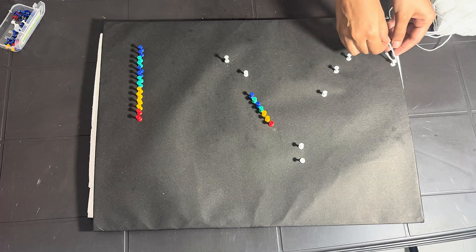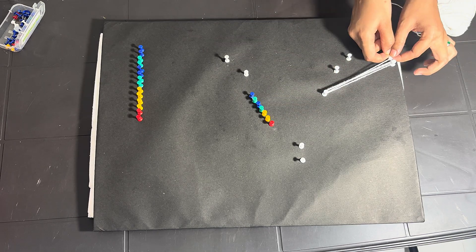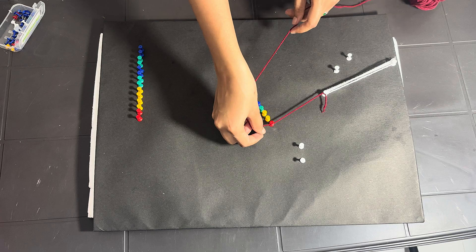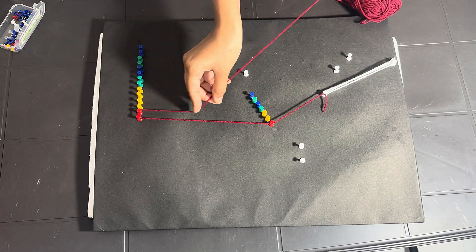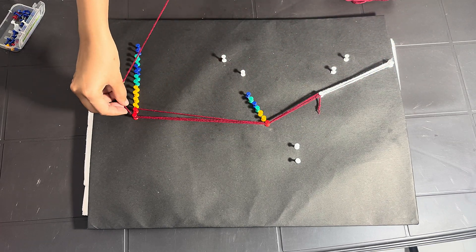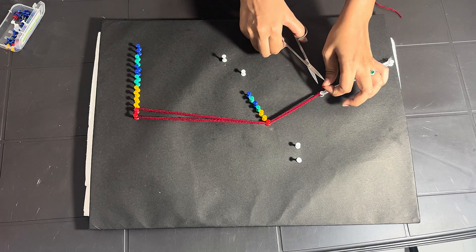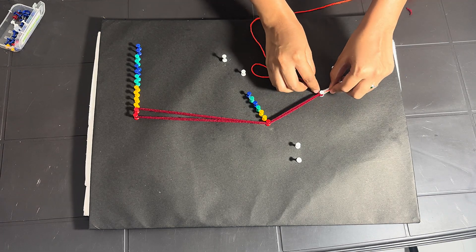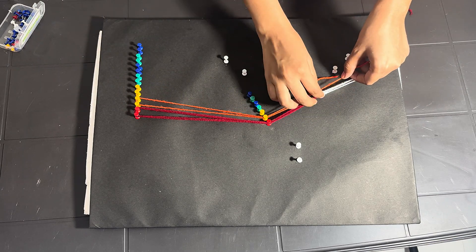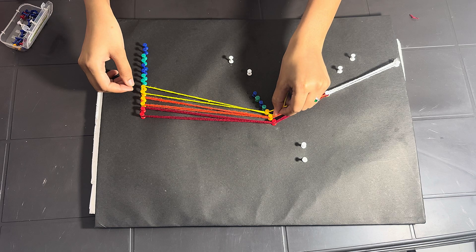Next, we attached a single white wool thread on the left side to show the incident ray, or incoming white light. Each thread was fixed into place using push pins, which made it easy to stretch and align them neatly.